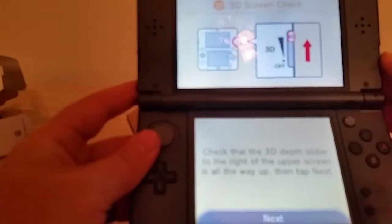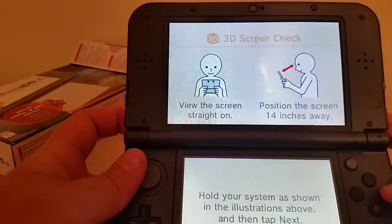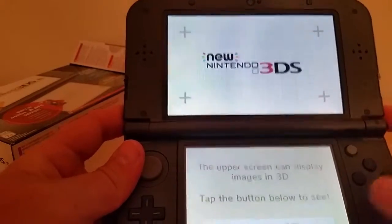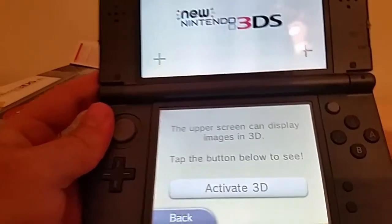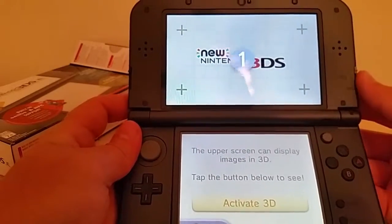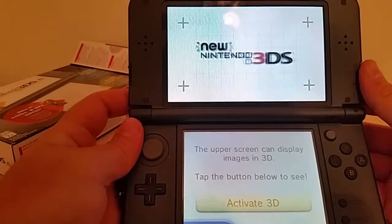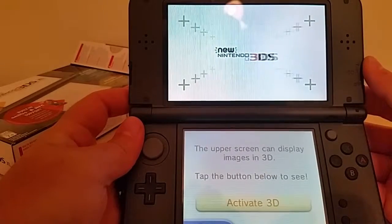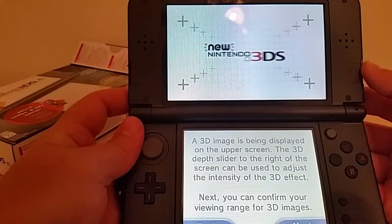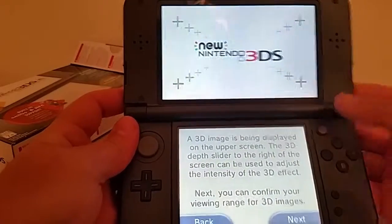Ooh, check this out. 3D slider. Ooh — 14 inches? Sure, I brought my ruler — I didn't know I was going to need that. Here we go — activate 3D. Activate 3D. Got a nice little countdown for me. Whoa, that's trippy. 2D... 3D. I'm not sure how well this is going to show up on camera, but it's 3D, it's there.